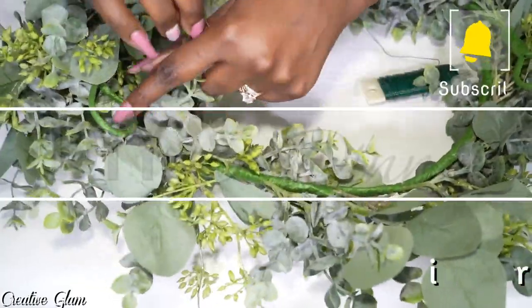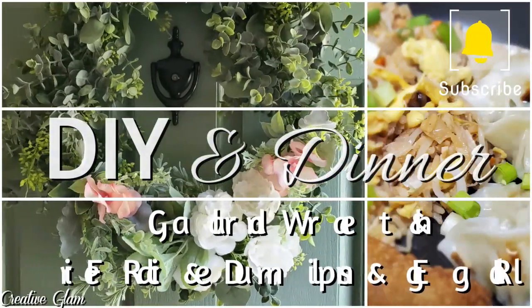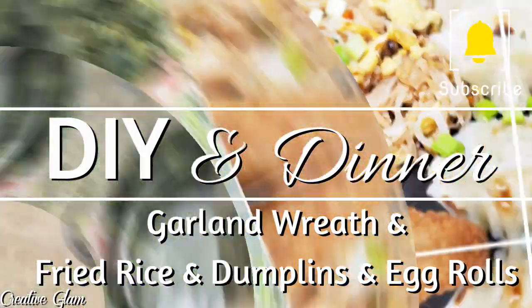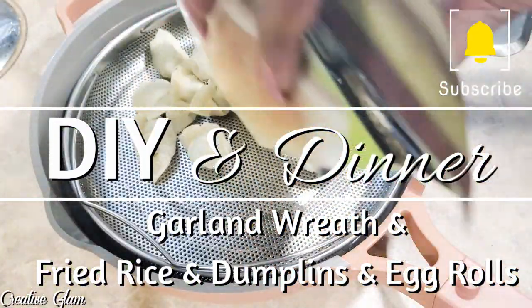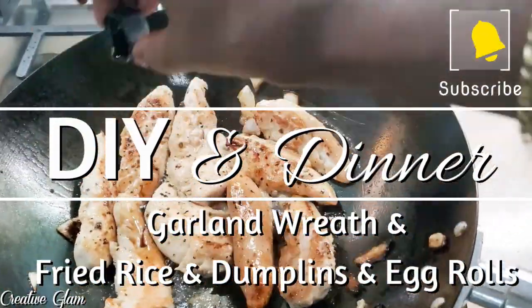I'm going to DIY a quick and easy wreath for the front door, and then after that I'm going to share with you what I ate for dinner. I made chicken fried rice and also included some chicken and cilantro dumplings that I got from Trader Joe's. It was so good, so stay tuned.